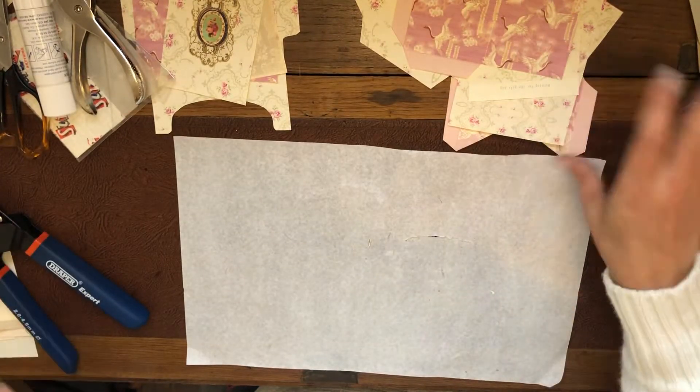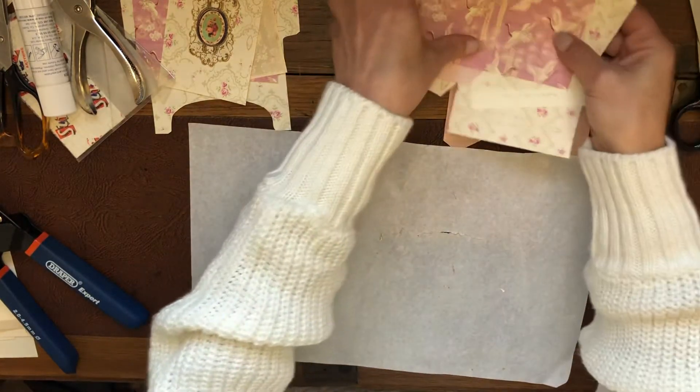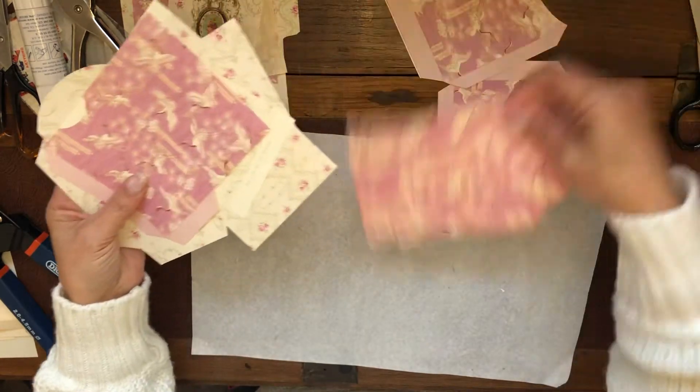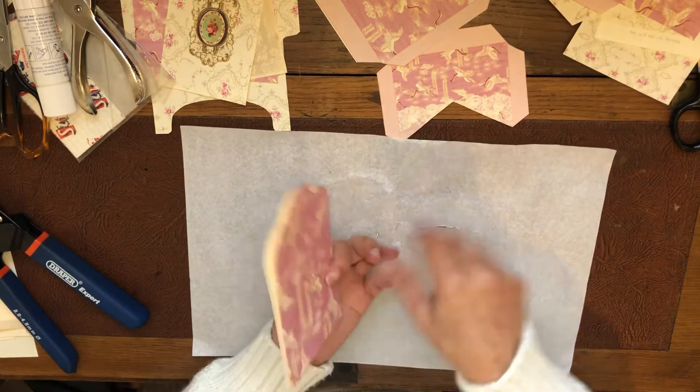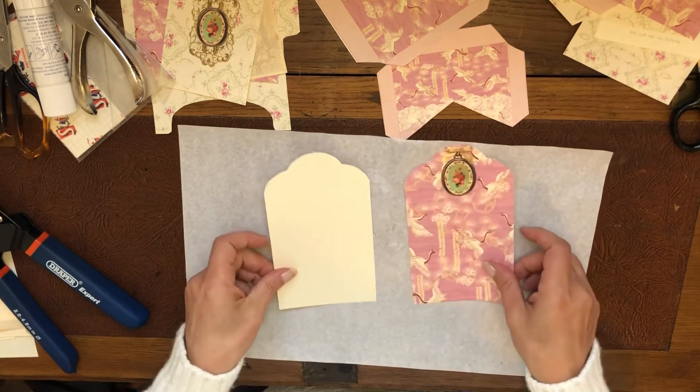I'm starting with the actual main tag. It's these two pieces — I'm sticking them back to back, and the pockets go on top of it.